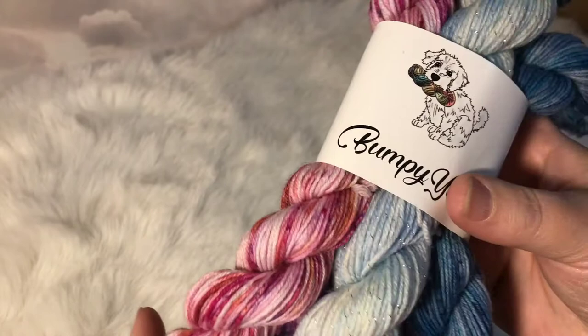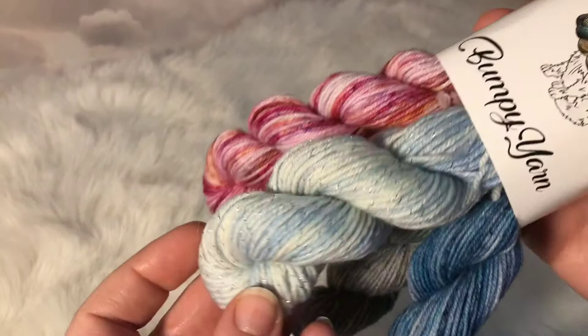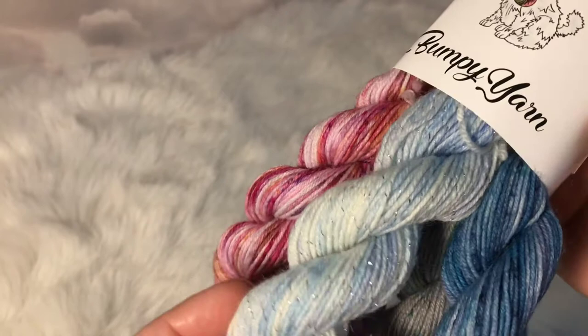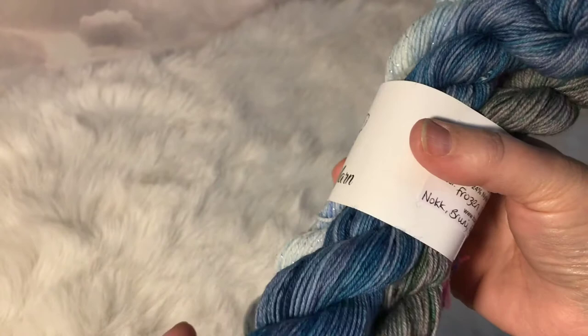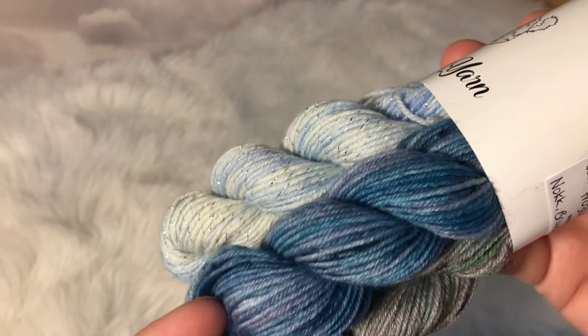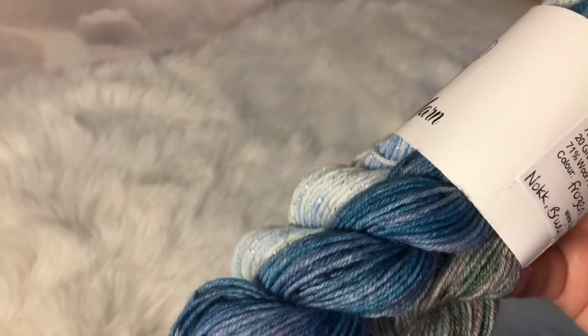This one here is the sparkle yarn — it's a pale blue and a cream and this is Elsa, because Elsa was the fifth element in Frozen 2. And then this one here is Nokk — the water horse in Frozen 2 — and it's lots of different blues, some turquoises, almost like a denim blue and sky blue.